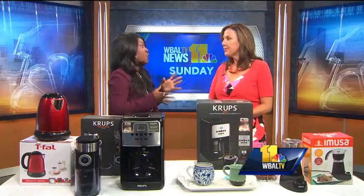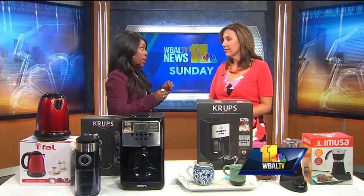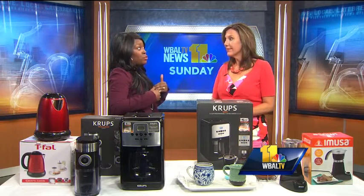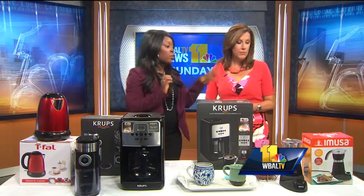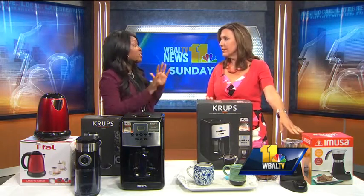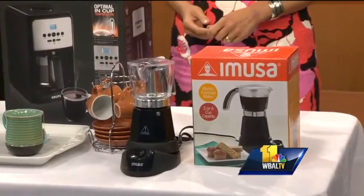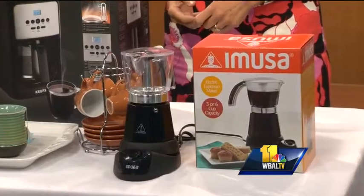The first thing to know is that an espresso is actually hot coffee with no dairy — it's just steam that's coming through the grinds. So we have to know the difference between espresso and a great cup of coffee. And if we look right here, we have the Amusa espresso machine. It's a wonderful machine because it has a very cool-touch handle — not hot. You just plug it in.